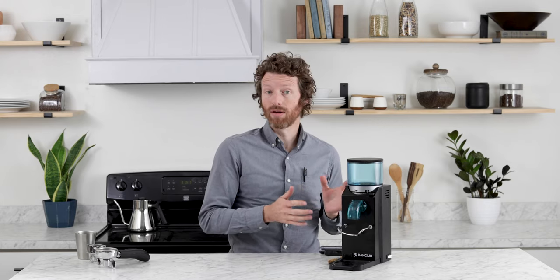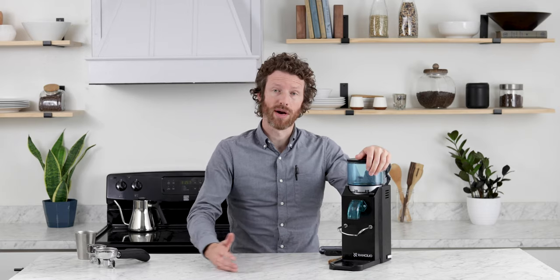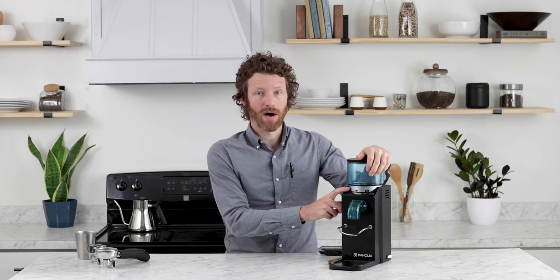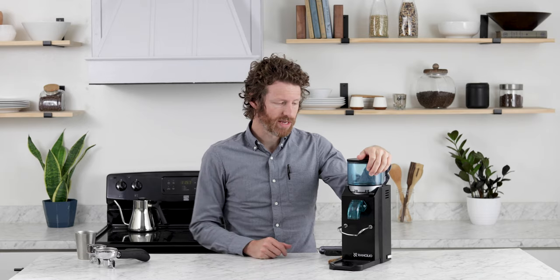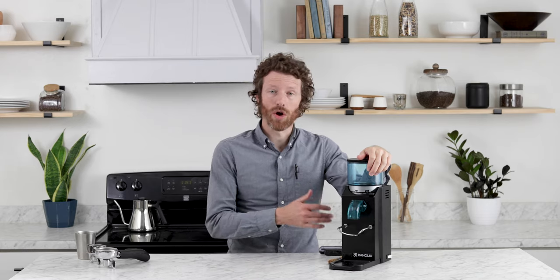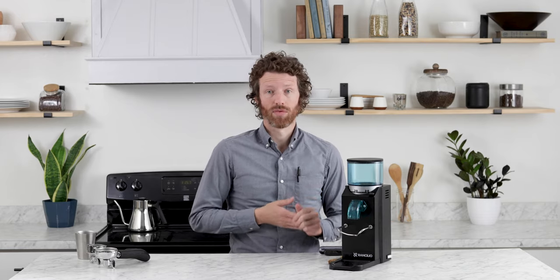We found that when we had dialed this in for our espresso — about 18 grams in, 40 grams out — when we went one step coarser, the difference was about seven seconds. So we'd have to make up for those seven seconds with the dose if that's what we wanted to do. However, this is an entry-level grinder and it does its job really well.